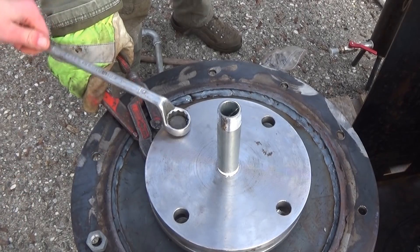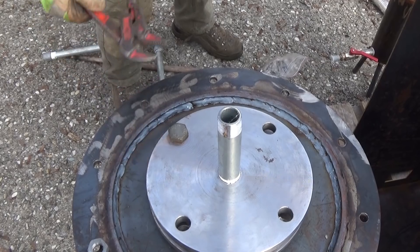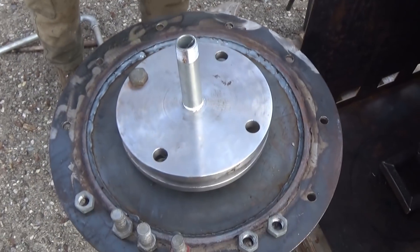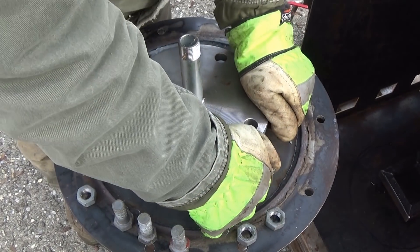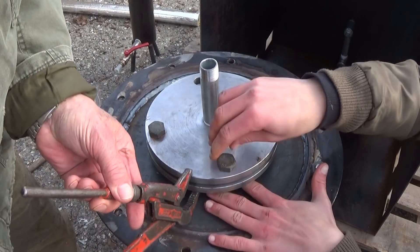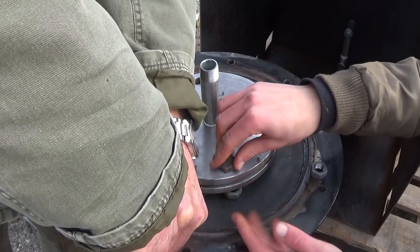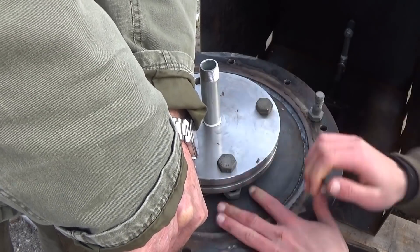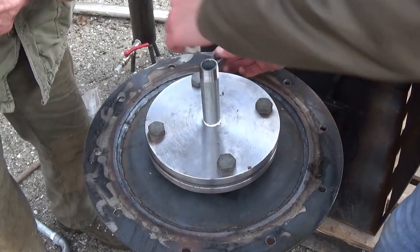Now that we filled the reactor with material and installed the sealing, let's screw on the lid. I had some help here because the weld neck is quite close to the reactor, making it time-consuming to install all the screws. When you tighten them, the sealing compresses and you have to re-tighten the others, so keep tightening until all screws are very hard to tighten further.